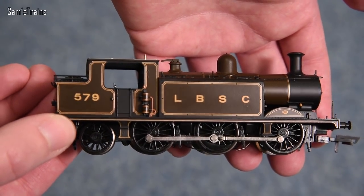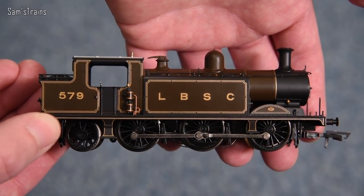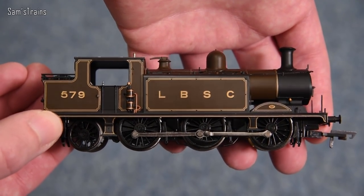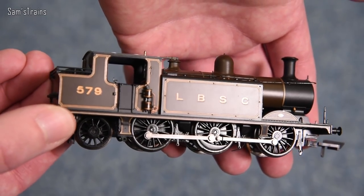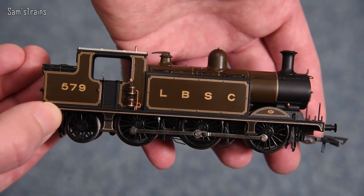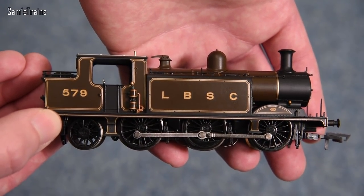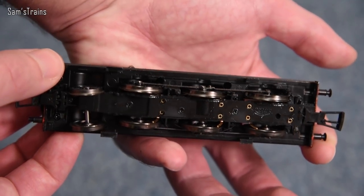This thing is absolutely beautiful. The livery is stunning - not only the livery but the finish as well, which is so often the case from Bachmann. In the hands this thing really does feel heavy; it clearly has the die-cast running plate which must be where most of the weight comes from. The boiler and tanks appear to be plastic, but it has a quality sheen that looks so much better than a plasticky finish.